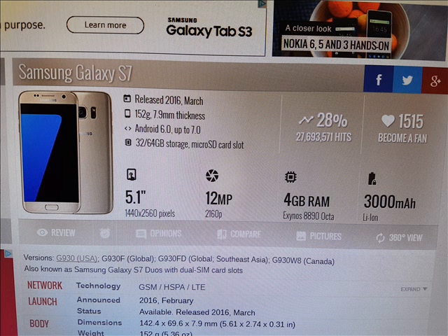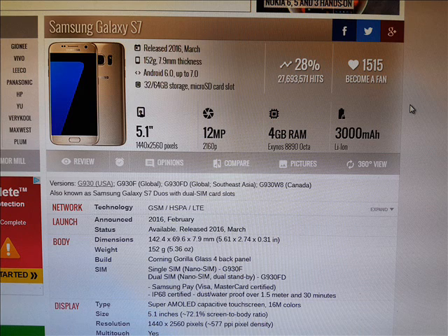So these are some specs from the phone. This phone was released March 2016. It weighs in about 152 grams. The phone is dust and waterproof, the size of the screen is 5.1 inches and the resolution is 1440 x 2560 pixels with multi-touch.